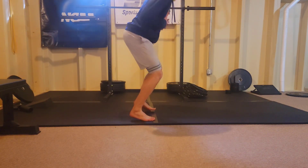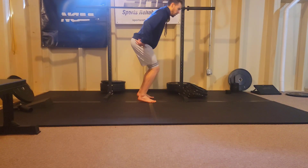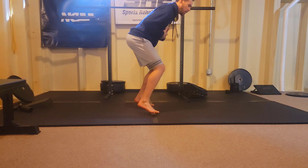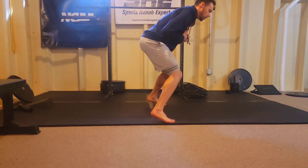The whole entire time, my butt stays back. I'm not thrusting and lifting up higher and pushing my hips forward — keeping the butt behind the chest, chest over top of the feet, heels up off the ground, in an athletic position, moving back and forth.